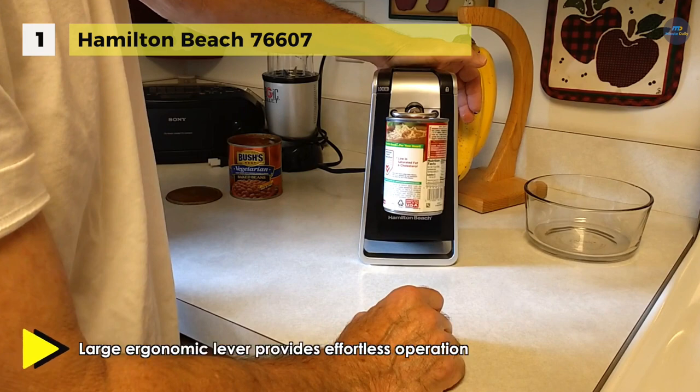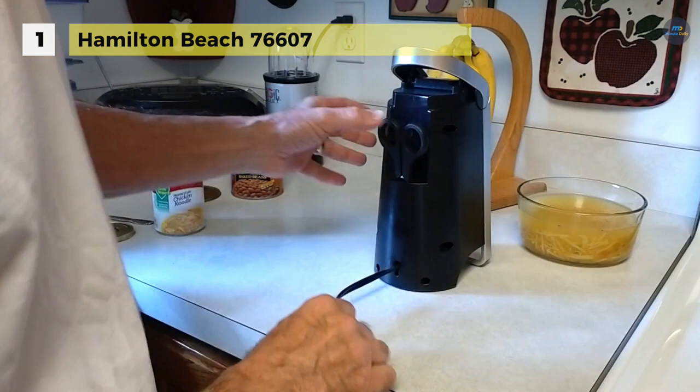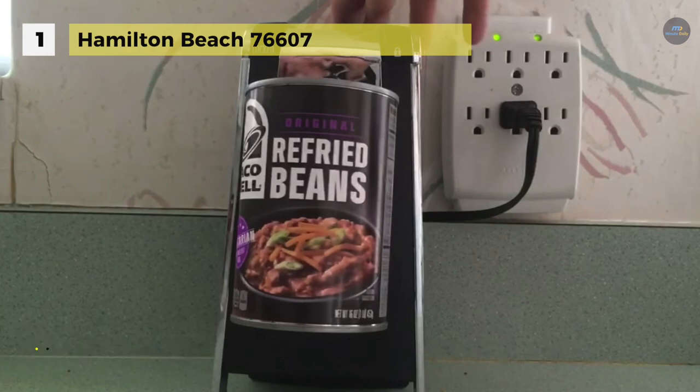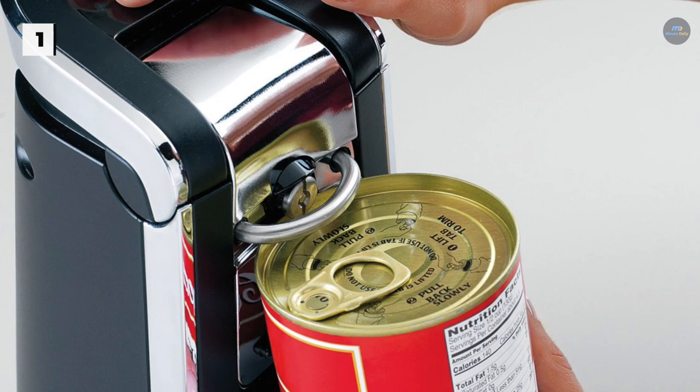It also allows you to remove the top without worrying about sharp edges along the cap. With its sleek chrome and black design, this functional can opener blends well with other countertop appliances and makes a classic addition to your home. The sizeable ergonomic lever is easy for anyone to use and the operation requires little grip strength. Hold the lever down until the blade has made a full rotation around the can.